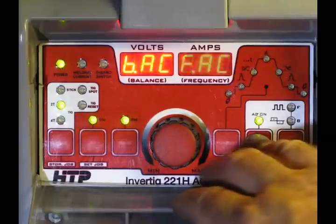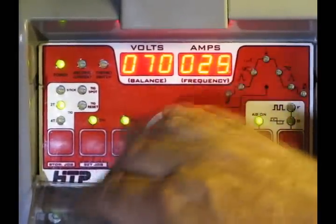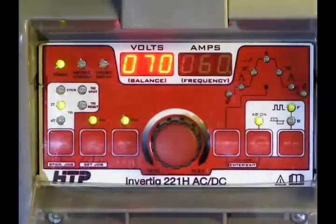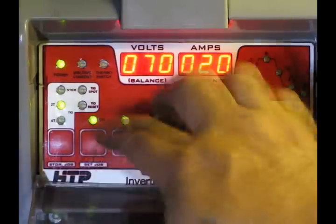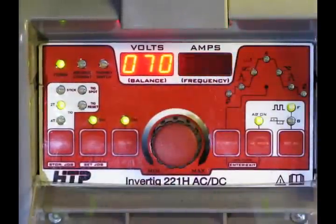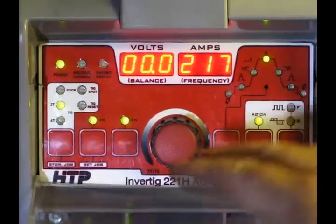On AC, you can adjust the AC frequency. In the old days you only got 60 cycles because that's what the machine ran at. Nowadays, with these inverter machines, you can adjust your frequency from 20 all the way up to 200 on AC. That allows you to work with very thin metals, focus the arc, and be more precise in your welding. Finding your personal preferences for frequency is something you'll have to determine on your own.